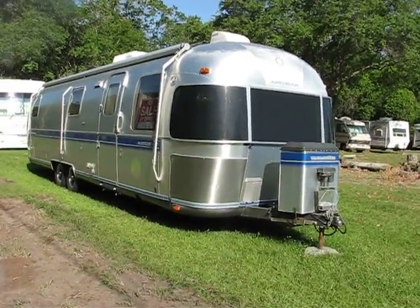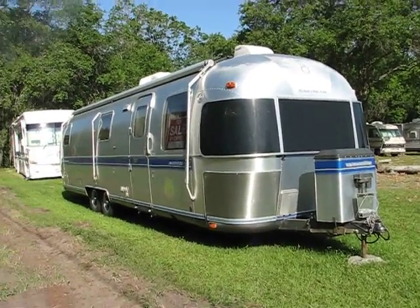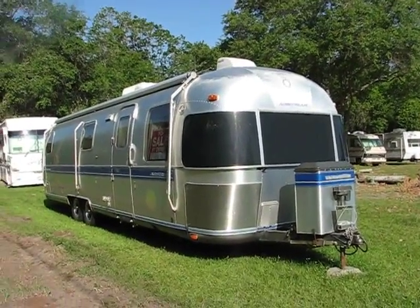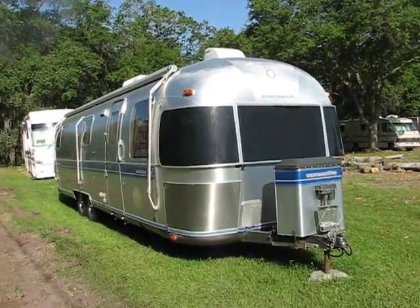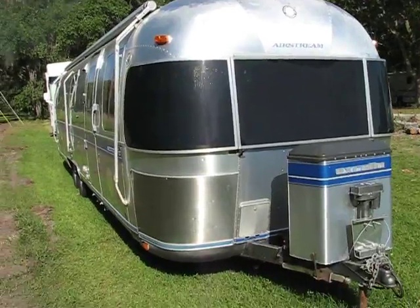What we're going to do is zoom up to the curbside of the unit. Actually, I'm not going to zoom in, so I'll walk up and you'll see if the light catches it.